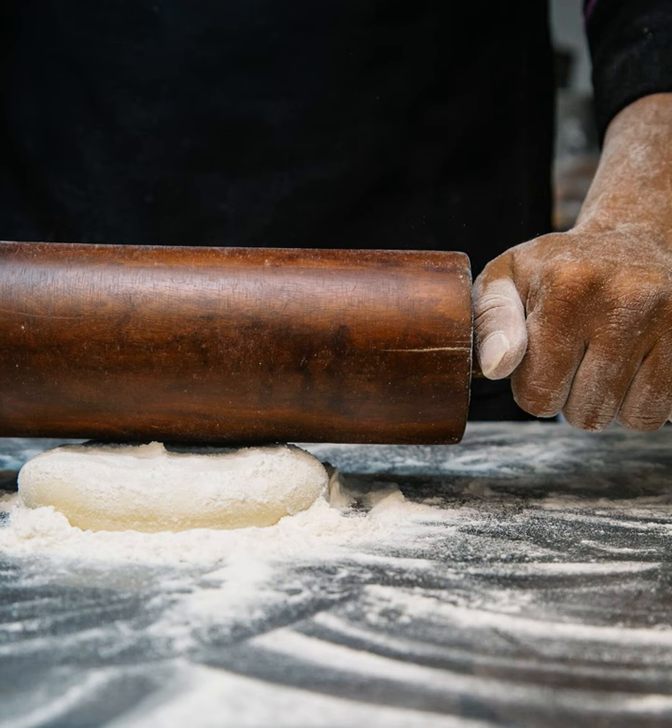First Person Singular — views expressed are those of the author. Sally Gray shares her grandmother's recipe for rubber dumplings.